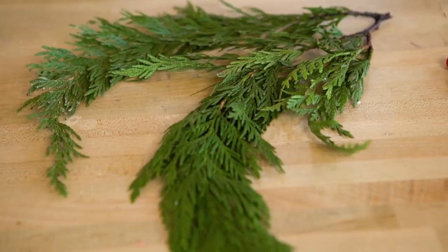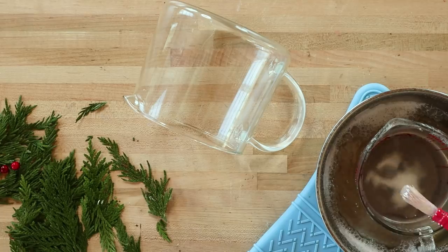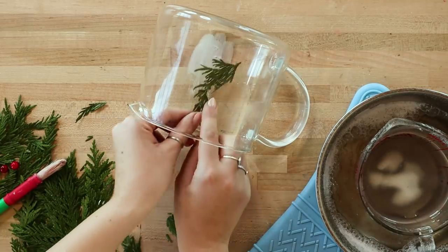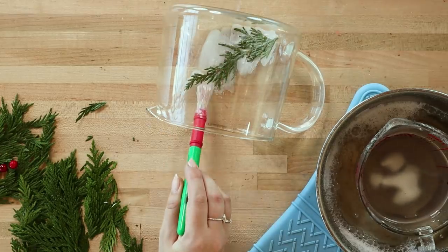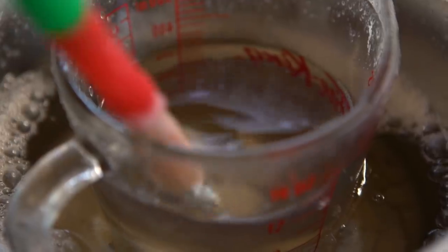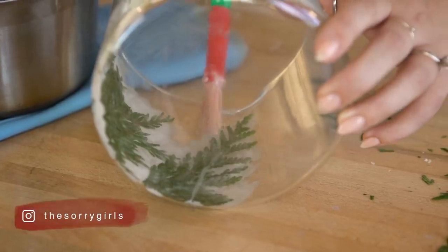While that's drying, start adding the greenery to the larger container. Take your melted wax and using a paint brush, brush over the branch onto the glass. You'll want to brush slightly over the edge to keep it in place. This is a similar technique to the way you might mod podge something — you're putting a glaze over top and it's going to hold it in place.